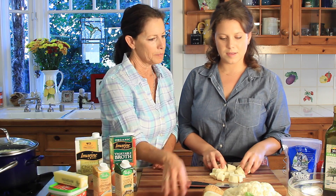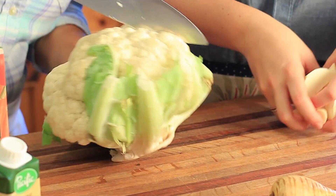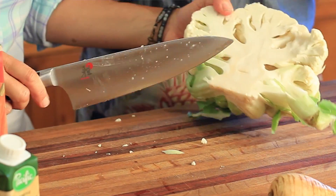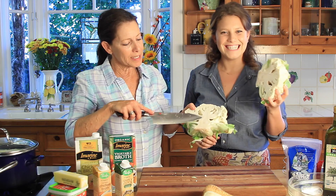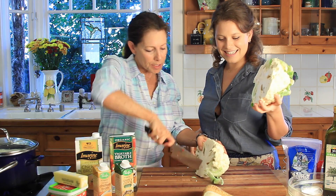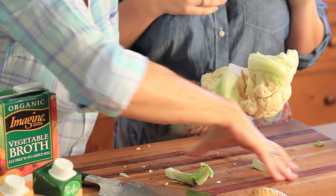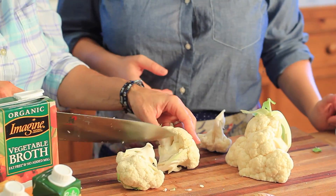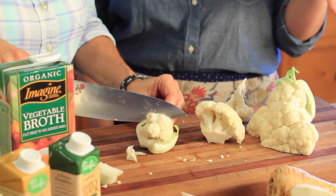We're cutting up our parsnips into cubes and then we're going to cut this cauliflower — it's a pretty big one, so we're going to use just half of it. I'm going to take the core out. Then we're just going to cut little pieces — though you don't have to remove the core since it's good filling and it cooks down anyway. You want them to be roughly the same size because we're going to boil all of this.